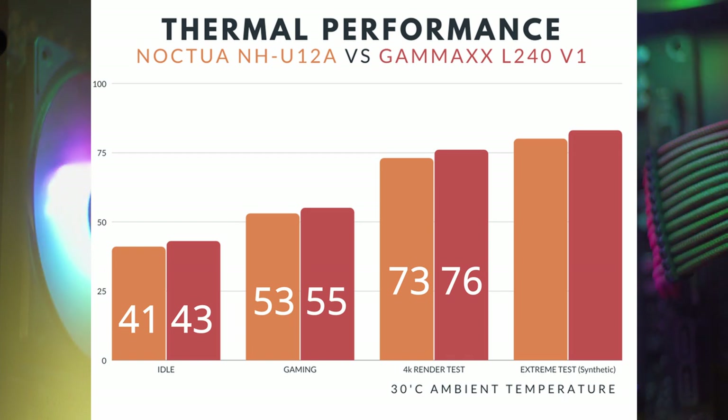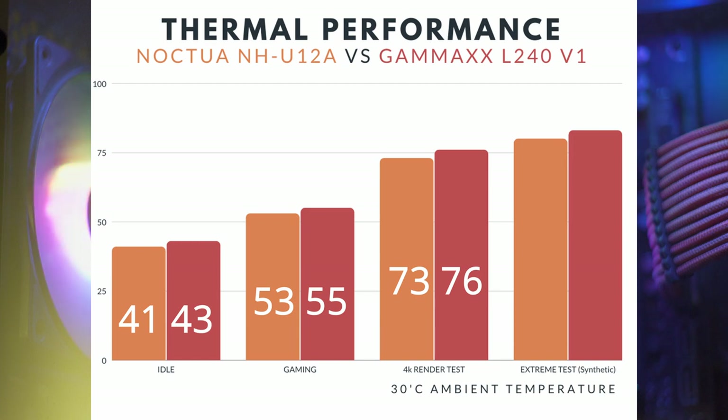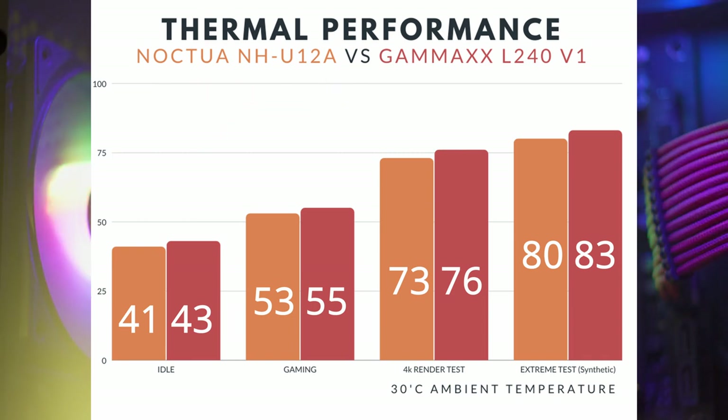For the final test, I used AIDA64 System Stability Test to capture the cooler's cooling potential under extreme CPU workload. On the extreme CPU workload test using AIDA64, the NH-U12A is 3 degrees Celsius better than the AIO, which is around 4% in performance difference. Overall, the Noctua NH-U12A is 4% to 5% better in terms of thermal performance. Even though the performance difference isn't that significant, do take note that the NH-U12A is just a normal-sized 120mm single-tower air cooler, and it's able to beat an AIO with a 240mm radiator — which is very extraordinary.